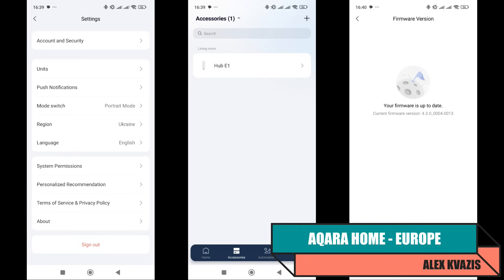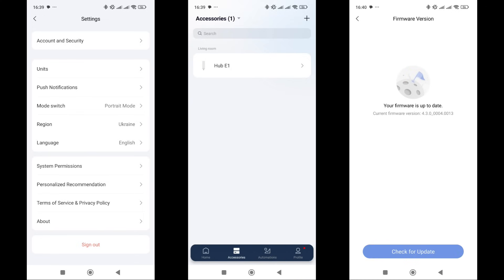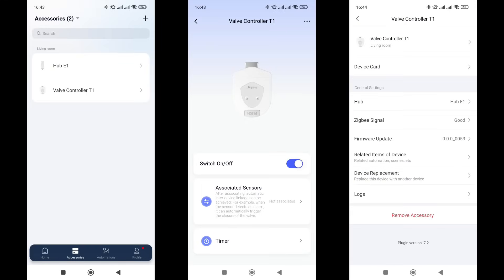Now let's see if the Chinese version of the actuator works in the European region. Here I have an Acura E1 gateway updated to the latest version. The actuator connected without issues, which was expected since a global version exists — meaning information about the device is available on Acura Home's European servers. Functionality is identical to what we just reviewed, so the Chinese actuator model is suitable for European region users.